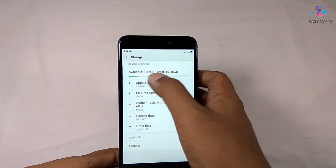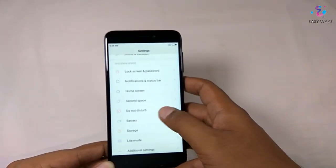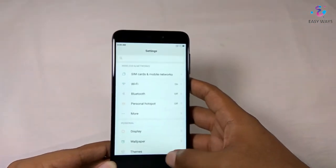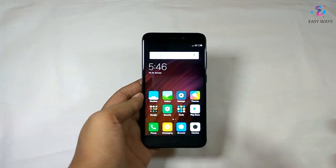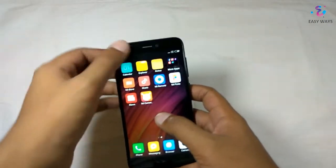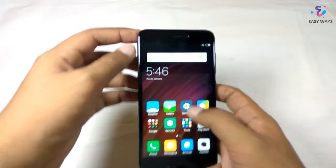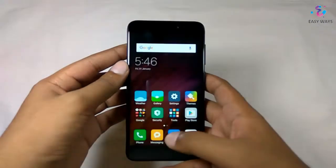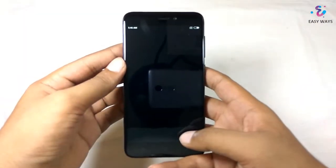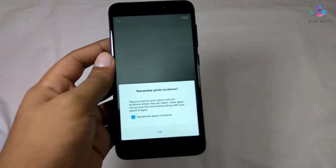Now let's check the storage — here we are getting 8.82GB free of a total of 10.4GB. This is a very good and premium device. You are getting it in the 7,000 and 9,000 rupee variants. If you are having a budget of 6,000 to 7,000 rupees you should go with the 2GB RAM variant, and if you have a budget of 9,000 rupees you may go for the 3GB/32GB variant.